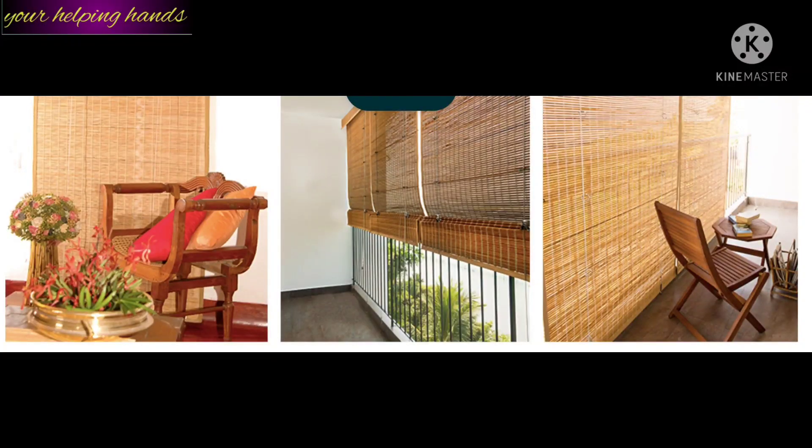My experience with bamboo roller-up window blinds has been very good. This product is perfect for all seasons — summer, winter, rainy — you can use it all the time with no problem. It's a very durable item. If you like this video, please like, share, and subscribe to my channel. Thanks for watching. Love you guys. Bye-bye. Stay healthy, stay safe.